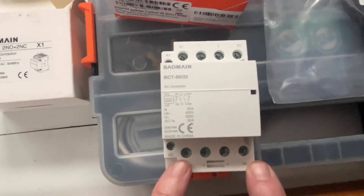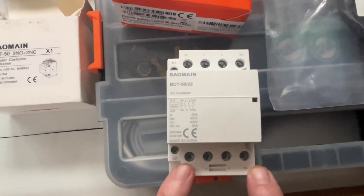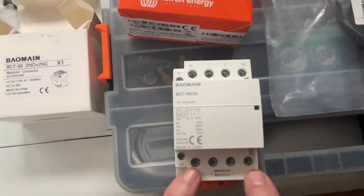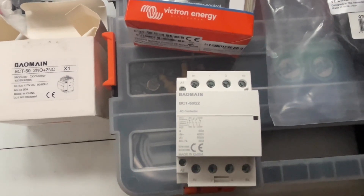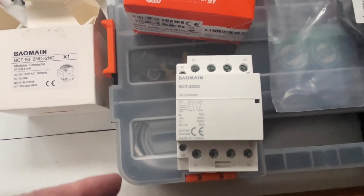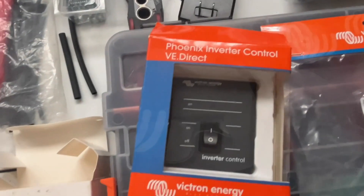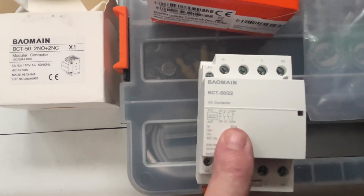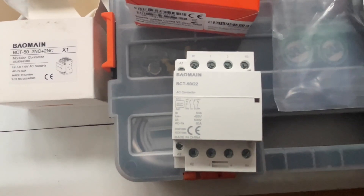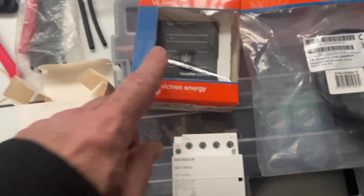I've got one single branch circuit and outlet in the boat. When the contactor drops out, the two normally closed contacts connect to the inverter power and feed that same outlet. So either shore power when the boat's plugged in, or the inverter when it's not — both power the same single outlet. I don't have to mess around with cables — just unplug the boat, turn the inverter on, and power goes through the contactor to the outlet.